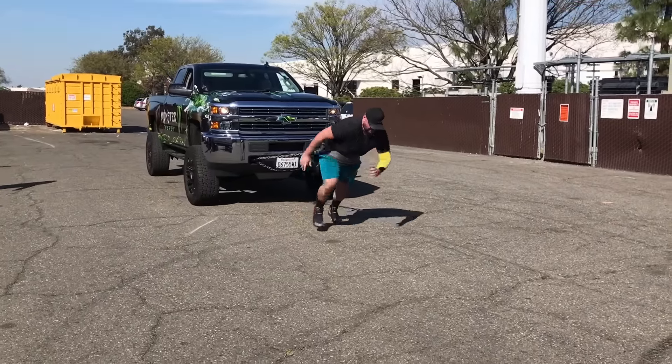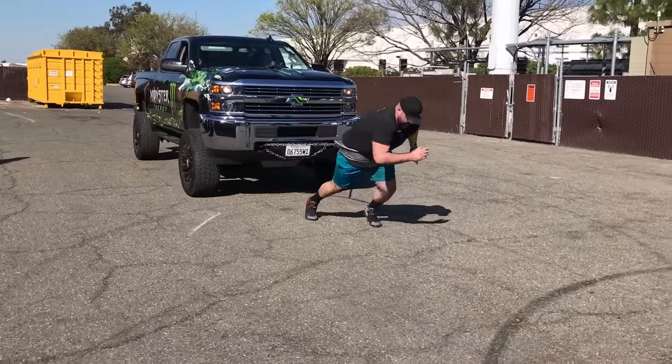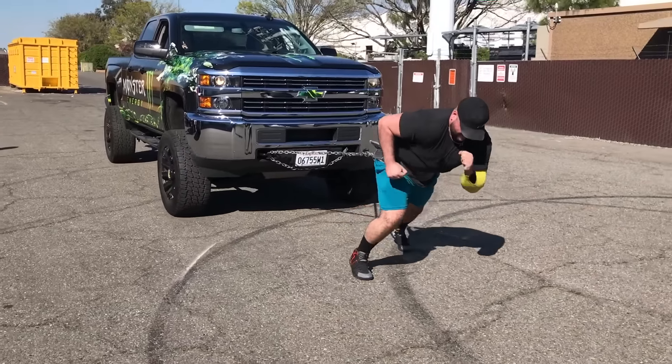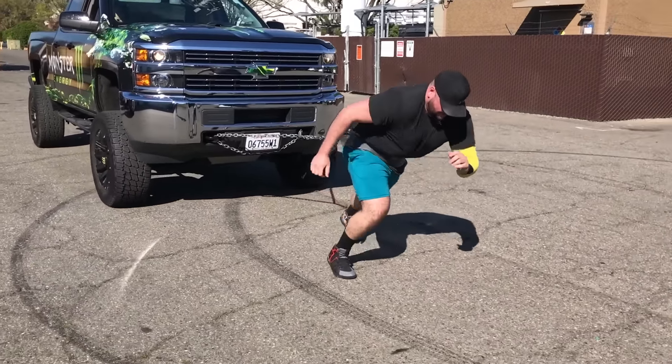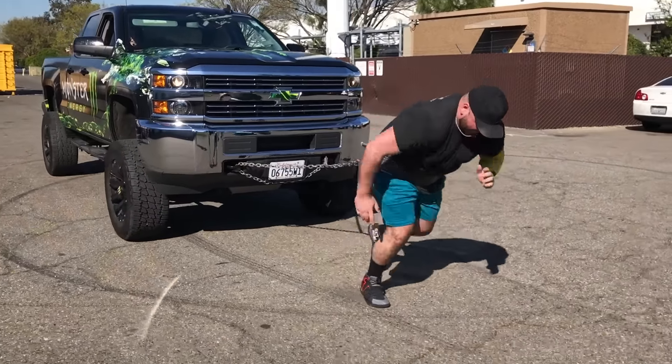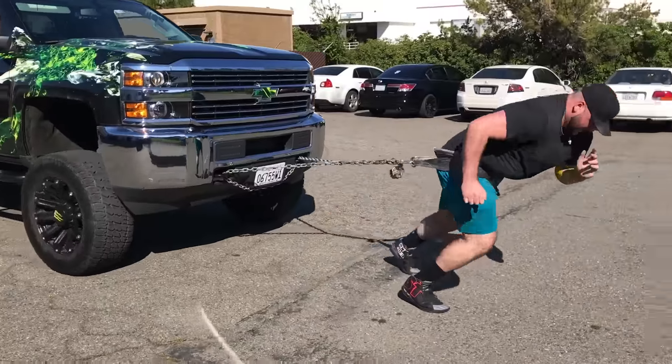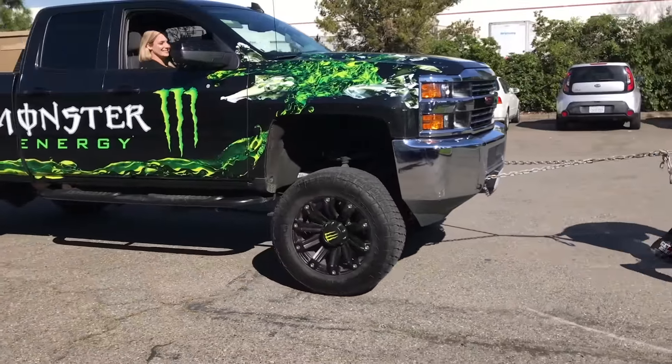Let's go again! We need these monsters in the gym. Drive! Drive! Come on baby, let's go! All the way, all the way! Come on man! Woo!